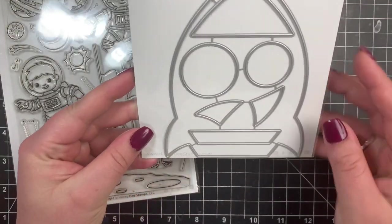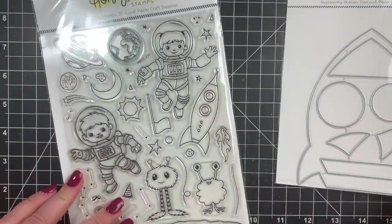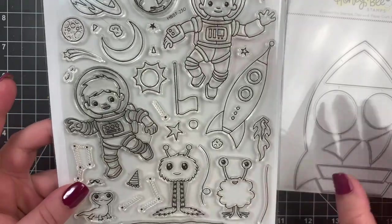Hi everybody, it's Courtney with Honey Bee Stamps and today I'm going to be creating a card using the Rocket Ship Card Base die set as well as the Far Out Friends stamp set.